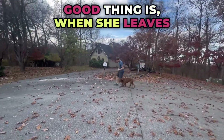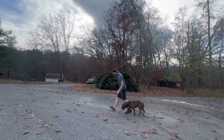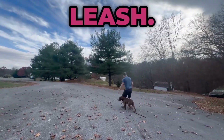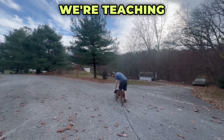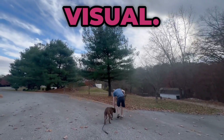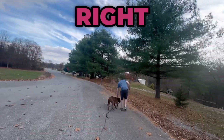The good thing is, when she leaves our program, they won't even need a leash to walk her. As you're noticing, we're teaching this without — we're teaching her to follow the left leg, use the left leg as a visual. If she can't see where the left leg is, she's not in the right spot.